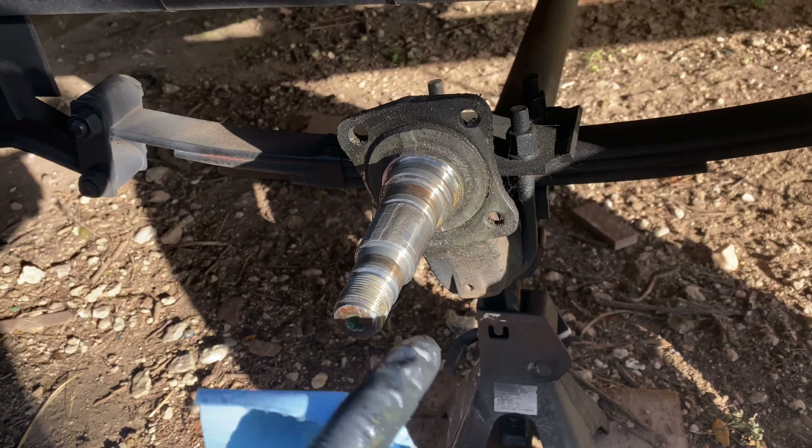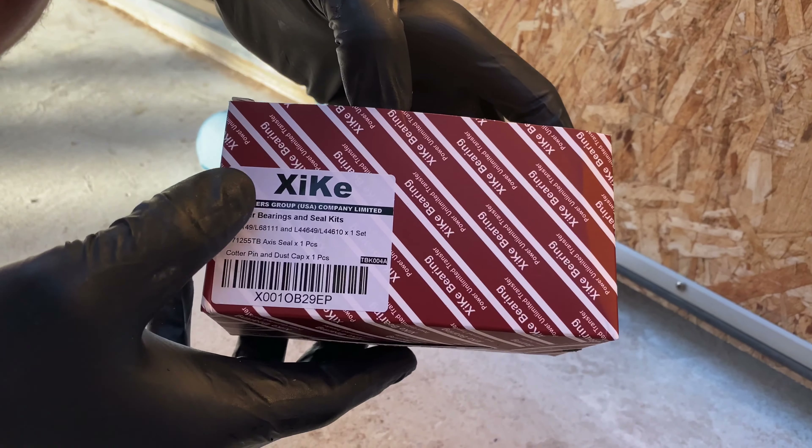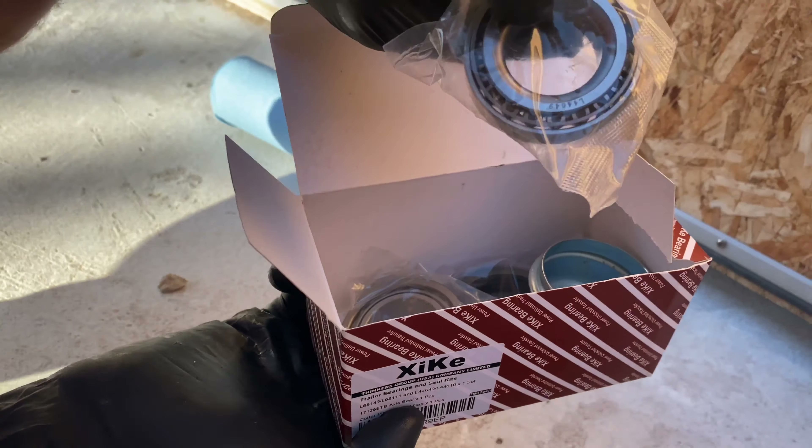You want to try to clean this off pretty quick. If you're in a dusty environment, dust will stick to all this grease. This is a good time to get some shop rags out — it also gives you a chance to inspect it. This is kind of interesting: this may have actually made the seal deteriorate quicker. Look at this — that looks like fishing string or something. It looks like it got wrapped around the axle here, and that could have torn the seal up.